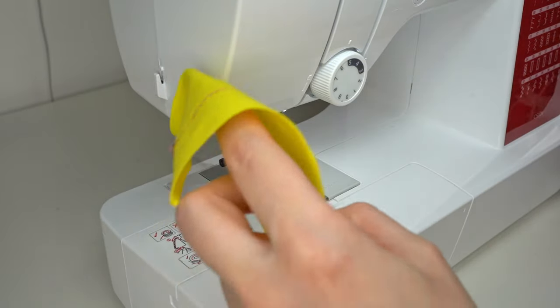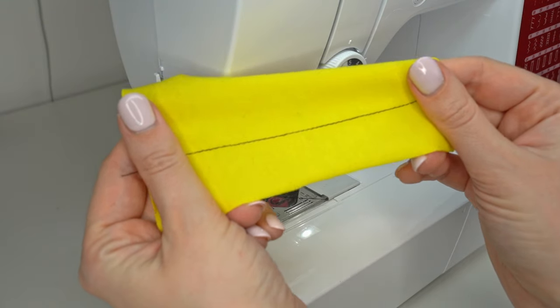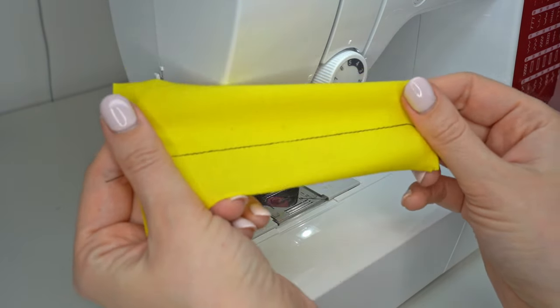An additional benefit of this technique when sewing knit items is that it will eliminate any puckering or waviness in the seam, because the stabilizer helps the machine feed the fabric very smoothly. Tear-away interfacing is extremely helpful whenever you're sewing difficult materials, which is why I always try to keep at least a small piece at home.